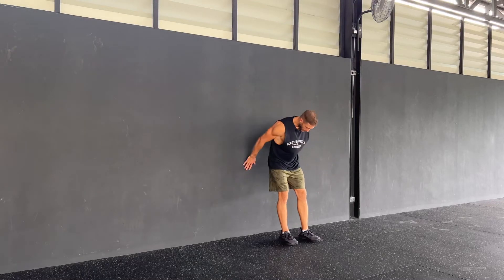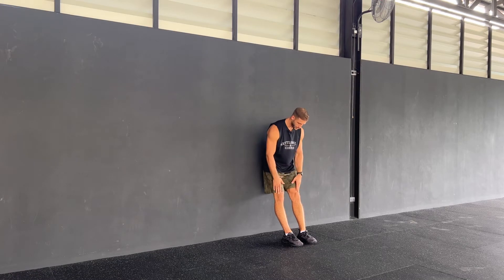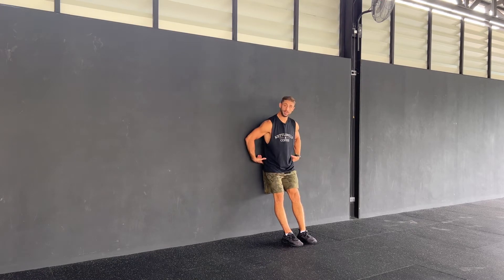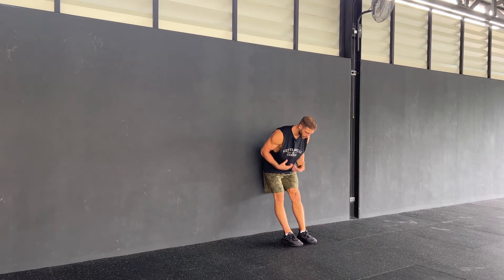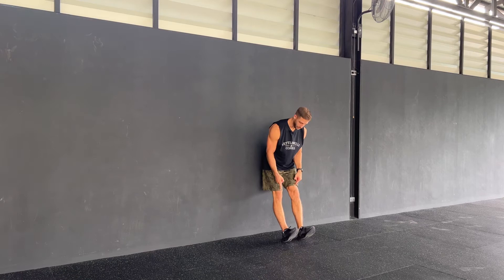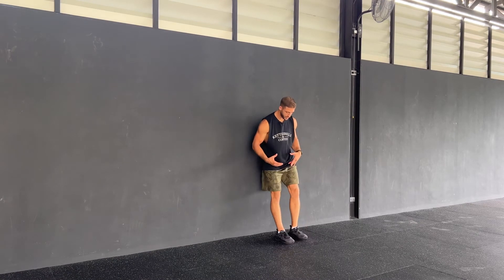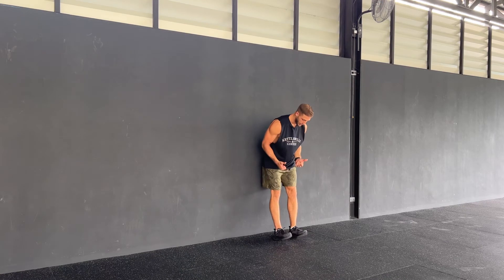For the tibialis raise, get good 30 to 40 centimeters away from the wall, knees straight, only your bum is touching. Lean forward — that makes it a little harder — and now start pulling your toes towards your shin. If that is too hard, you can come more upright or step back a little bit.